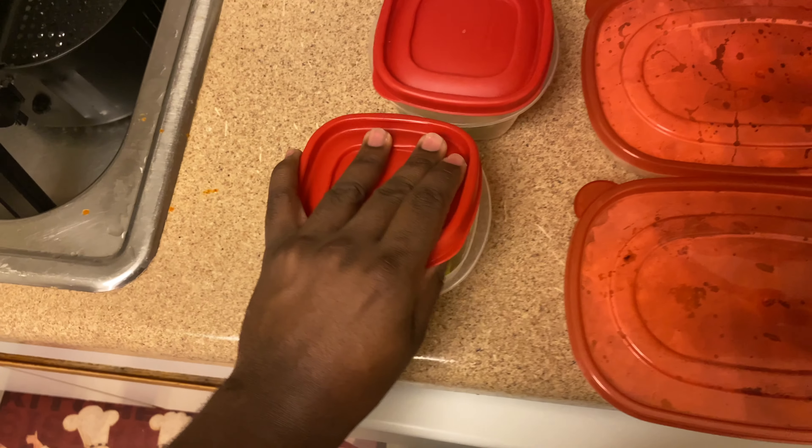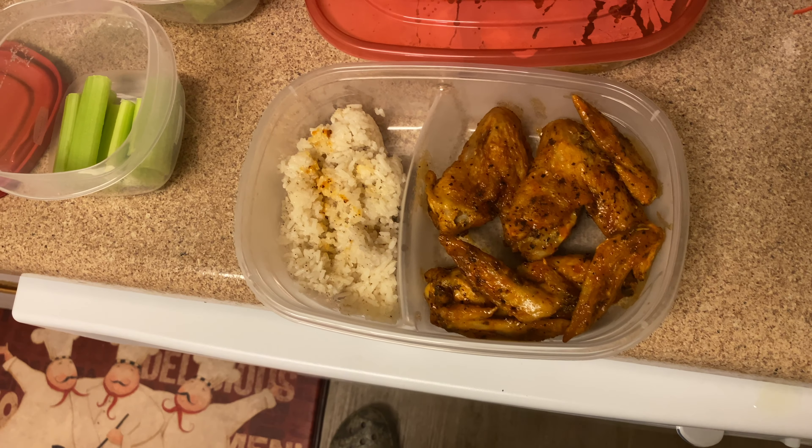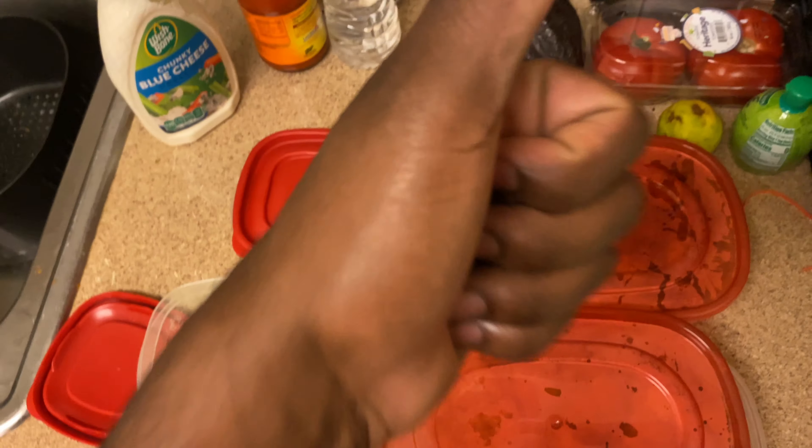I prepared the celery right here — little rabbit food on the side — then I got my wings and my rice, partitioned by this Betty Crocker container. Thumbs up for good.